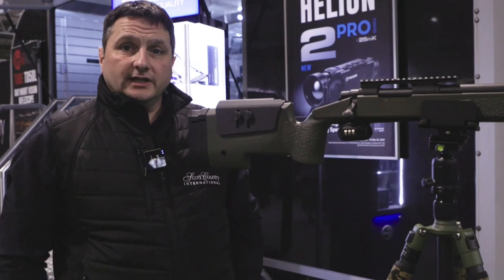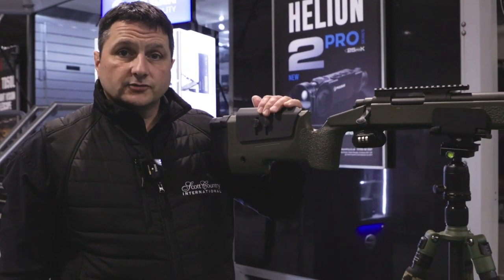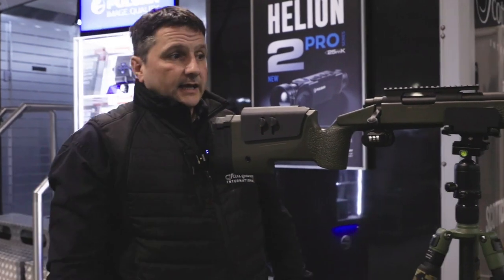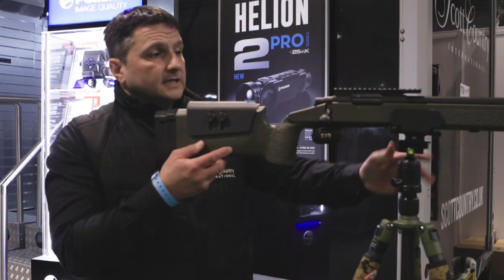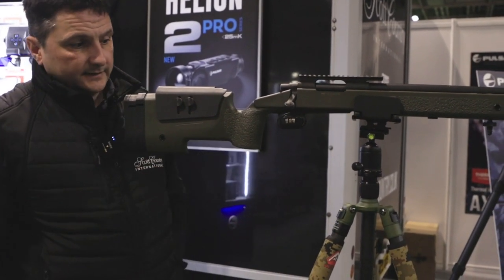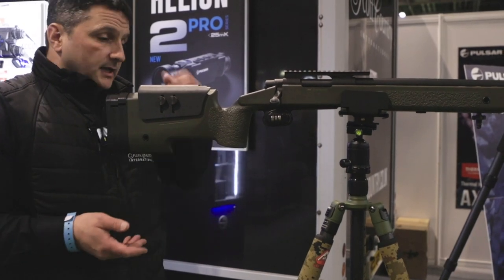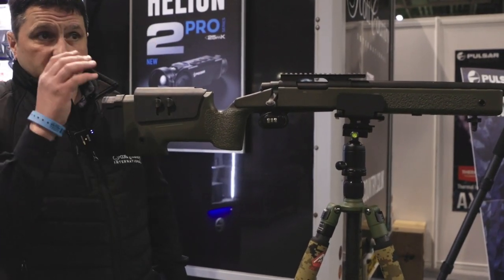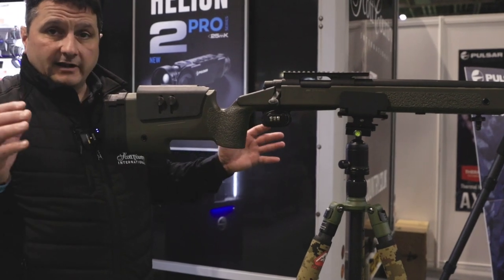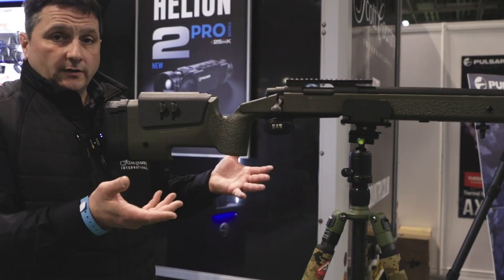Hi, I'm Danny from Scott Country International. What we have here is the Recon CT1 tripod system with a pig saddle on the top. One of the benefits, as you can see, is it's holding the rifle freestanding — so if you're out foxing or doing any shooting, you can have your handheld spotter, watch and cover your area, while keeping your hands off the rifle.